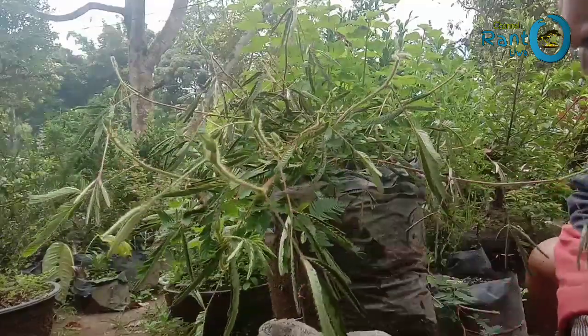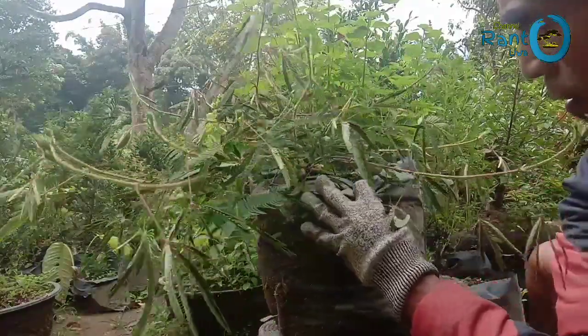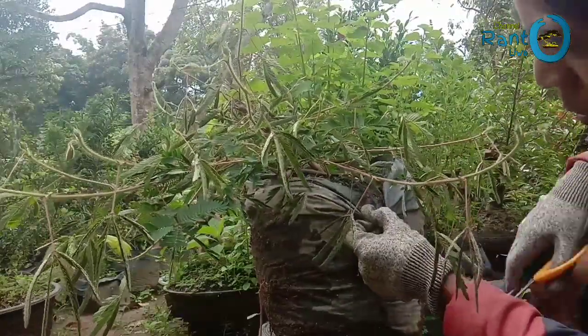Saya Putri Malu yang sudah tumbuh subur. Untuk media tanam sendiri, kebetulan ini kita pakai pasir.